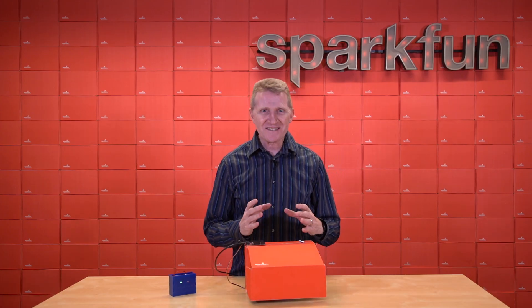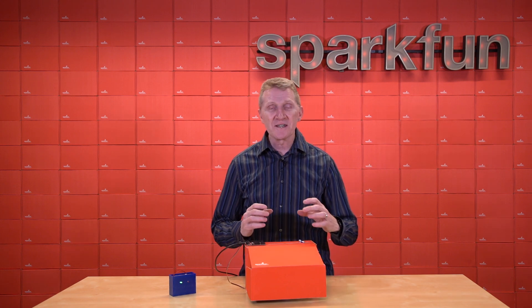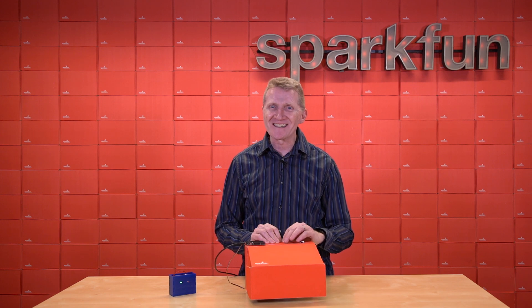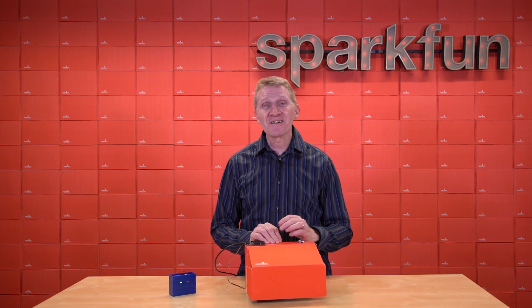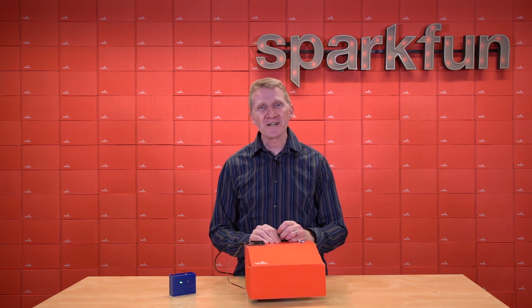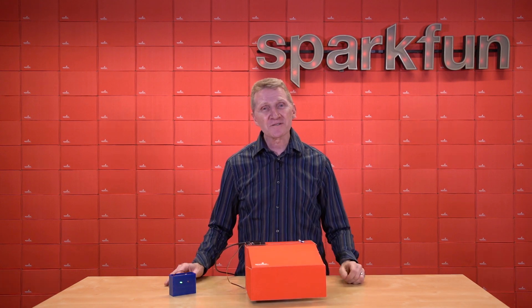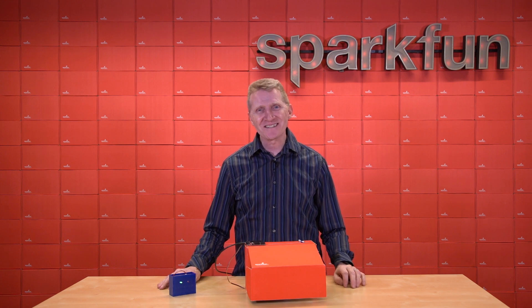So, there it is. Sense the force. Measure the force. Use the force. Because your ally is the force, and a powerful ally it is. And now you can harness that power with the new SparkFun Quick Hall Effect sensor in either the 1x1 inch footprint or the mini footprint. Pick up yours over on our website, and as always, stay safe, be kind, and happy hacking.